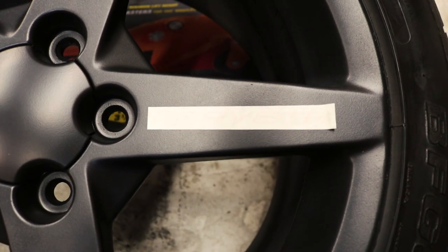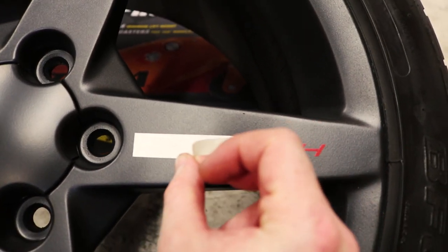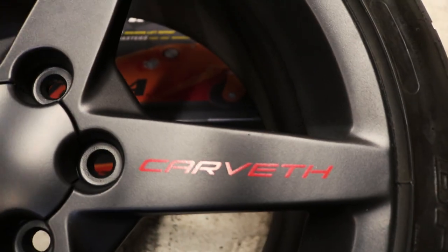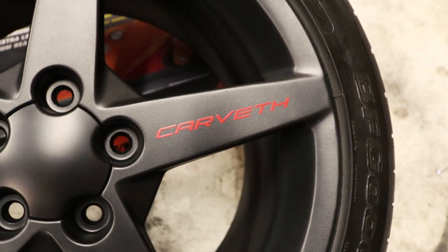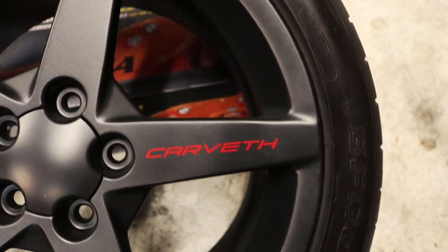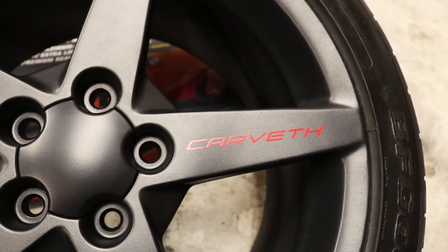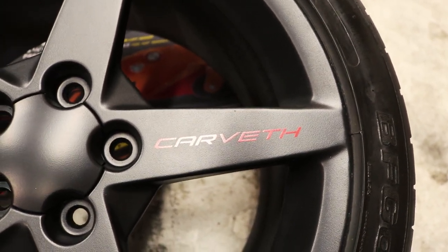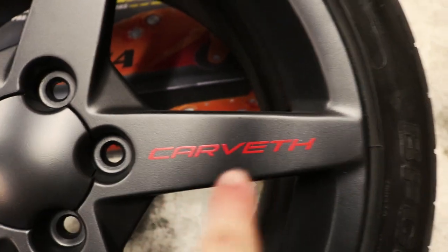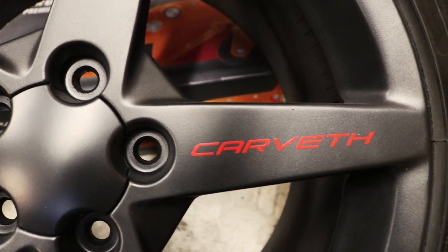Here's the part I was talking about earlier — I am both excited and nervous. Plus I hope it's lined up because he did not cut these straight. That actually looks pretty sweet! I am actually really happy with how that came out. So now you can get Corvette-style decals for your wheels. Carveth is my last name if you're new to the channel — I had a buddy do my last name in Corvette text. I think that came out awesome. I do wish the E, the T, and the H were all connected to make it look more like the C6, but that is good enough for now.